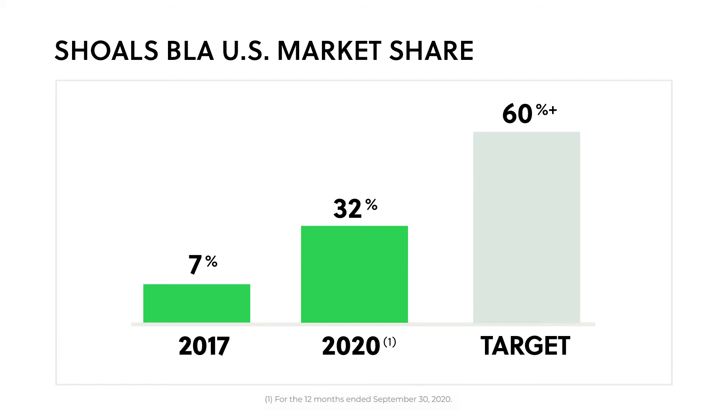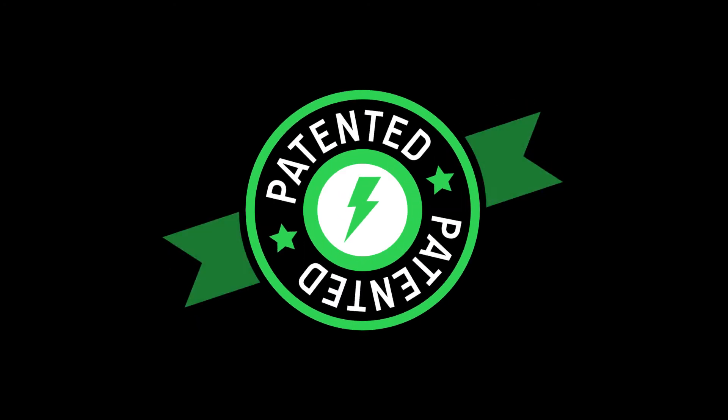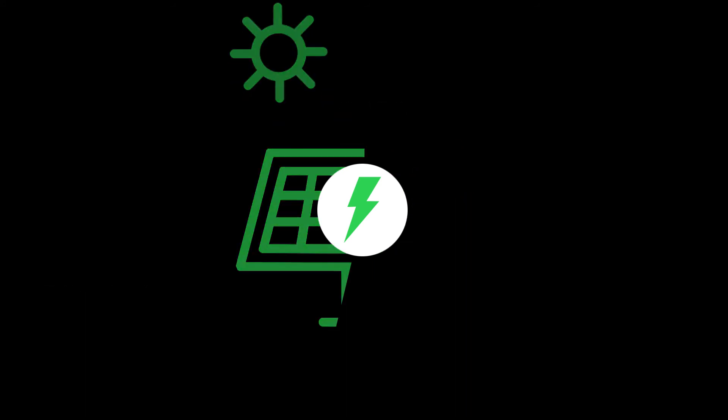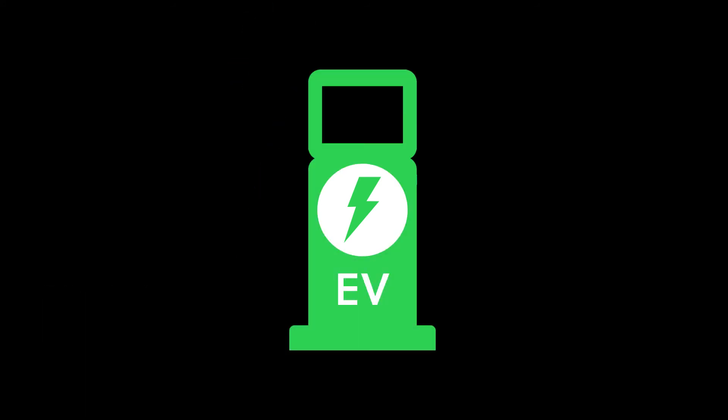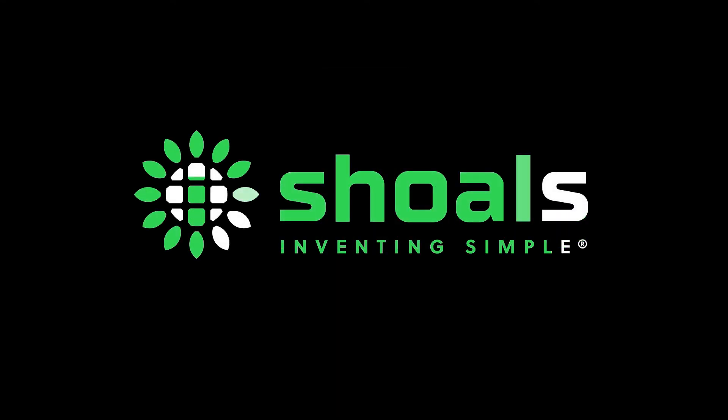And this is only the beginning. We're continuing to invent, patent, and introduce new technologies that reduce costs and increase reliability, not only for solar, but also energy storage and EV charging. At Scholz, we're inventing simple every day.